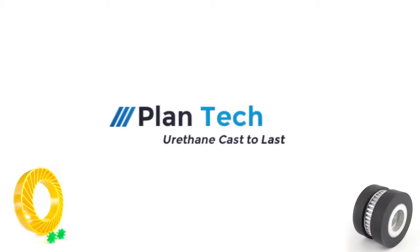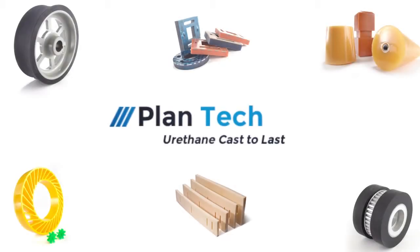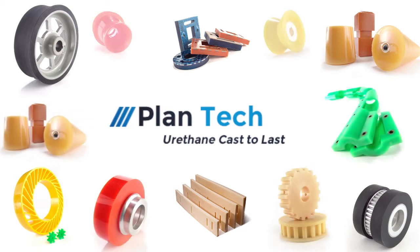Call 603-783-4767. Plantek — urethane, cast to last.